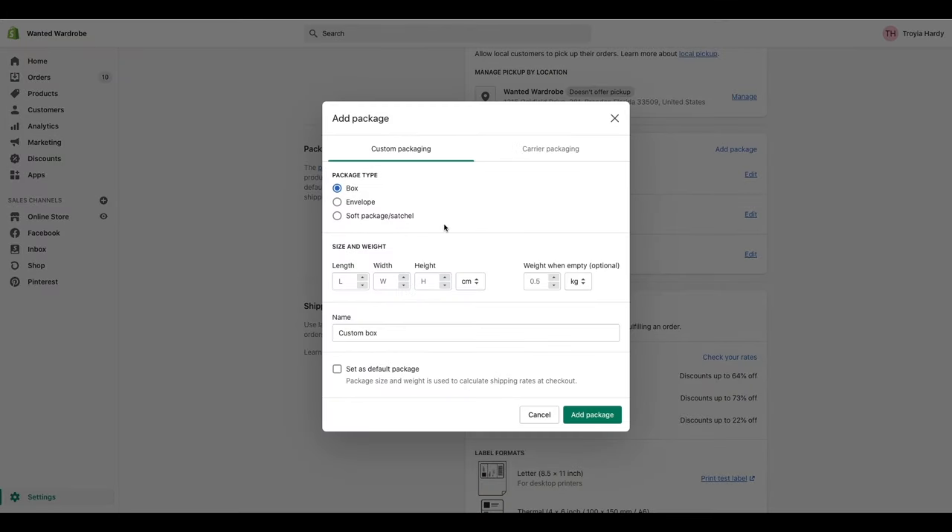You're going to go here and hit add package. If you're going to be using a box, select box. If you're using an envelope, select that. If you're using a poly mailer, make sure you select soft package slash satchel. This is where you'll add the length, width, and height to differentiate your poly mailers. You also want to add in the weight when it is empty — if it's just a single poly mailer, it has no weight, so you can leave that blank. You can add a name, like small poly mailer or medium poly mailer, or even mystery box.